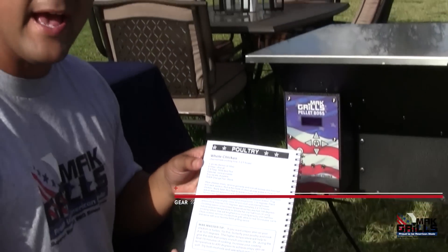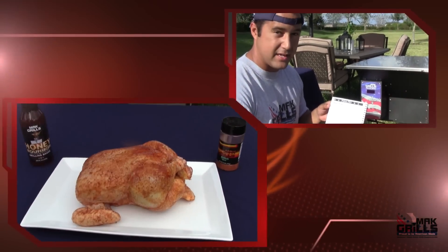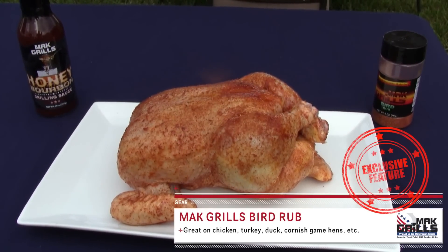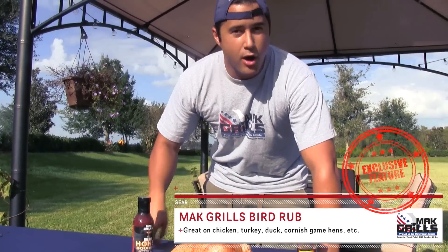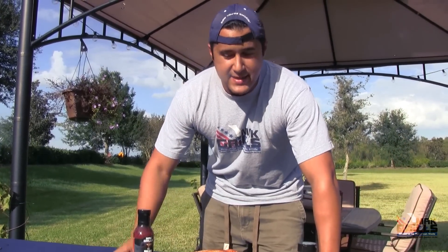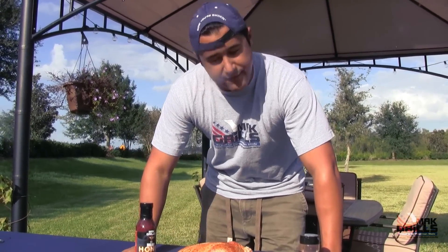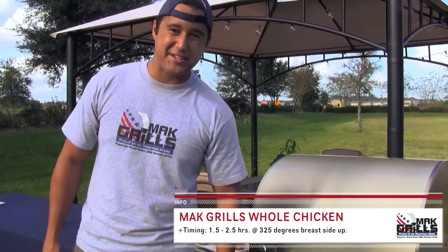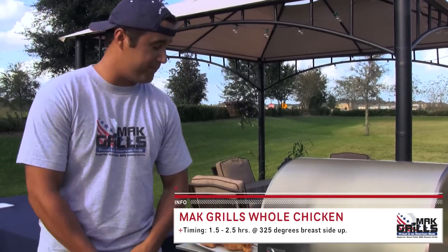We're only going to be doing one and following this recipe to a tee. So here we've got our uncooked five-pound chicken that's trussed. First, you want to rinse it off, pat dry it, and then give it a light coating of olive oil — I've already done that. So now that the grill is preheated, we are ready to put it in the main chamber. This is going to be delicious. Here we go.